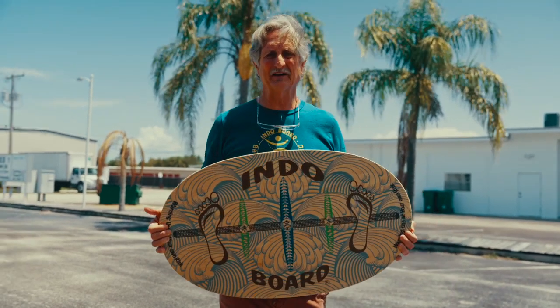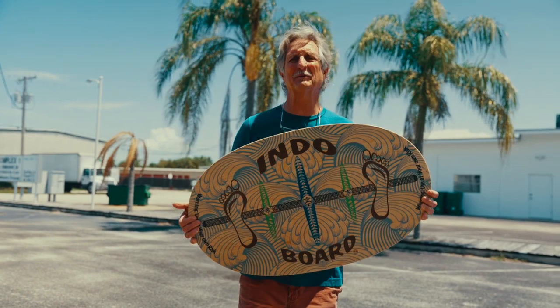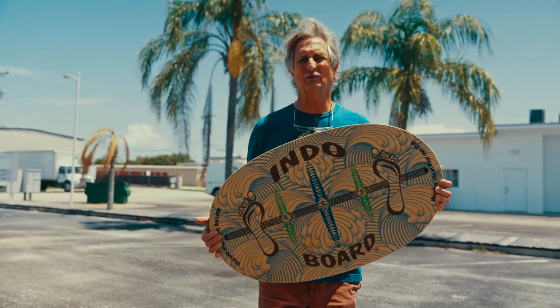This is where it all began. This is the Indo Original. We've been in business now 25 years and what we sell the most of is the Indo Original.